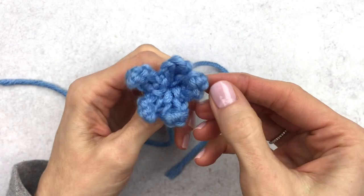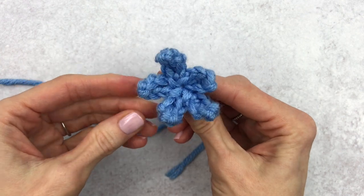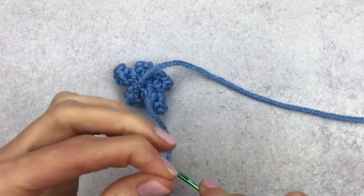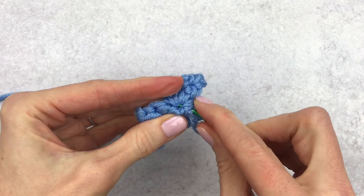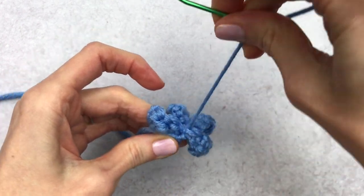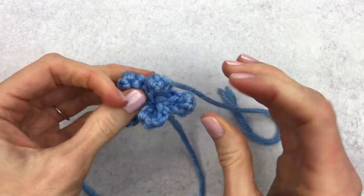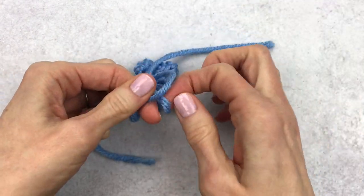Your flower is done — it might just need some rearranging. If you're gluing this piece on, you can just cut off the tails and you're done. But if you are sewing on the piece, we'll do one little extra step: go ahead and weave in one of the tails with your yarn needle and go through a few stitches in the back so that you can meet the middle of the flower. This will make attaching easier because everything will be centered. Give your middle piece one more tug and make a double knot to keep that middle closed.